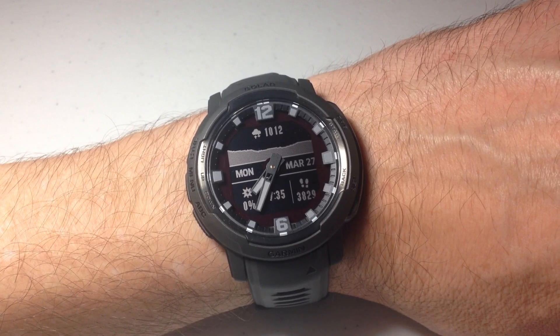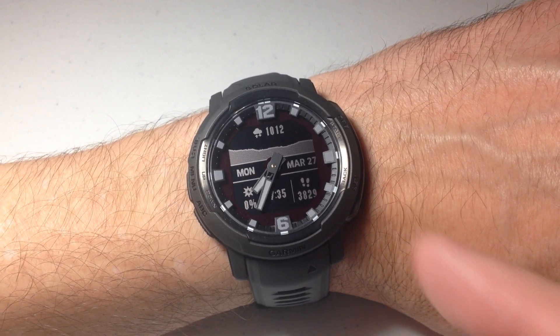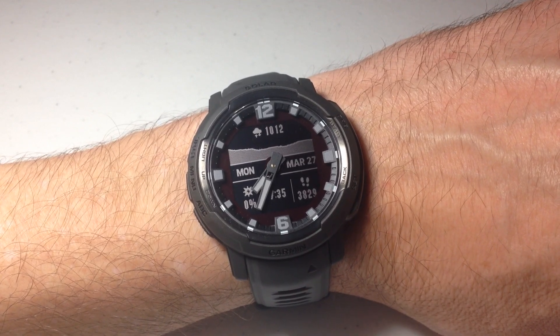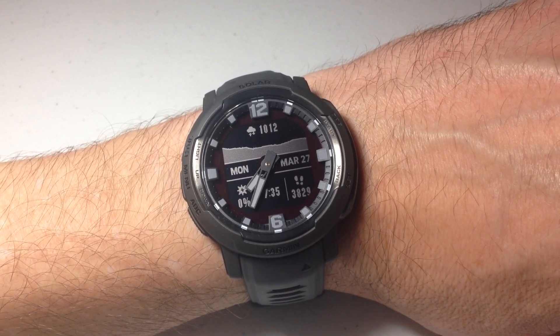The pulse oximeter is basically going to read your blood oxygen level. It's going to use the sensor on the back of the watch and it's going to shine a light into your skin. It's going to check how much light is absorbed and that'll come back with a reading for you.